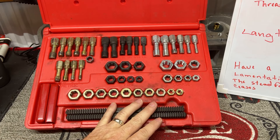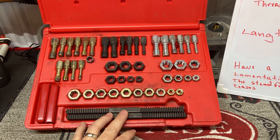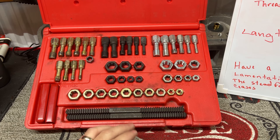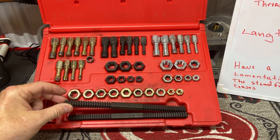So this is a good kit. Look, if you don't have this in your garage, you need it. And then for all the other stuff that you don't have one of these for, there's thread files.